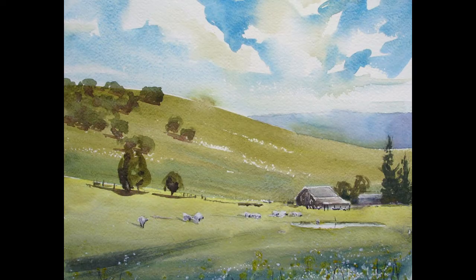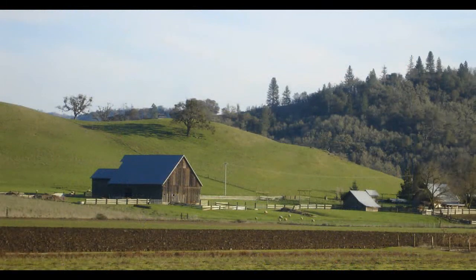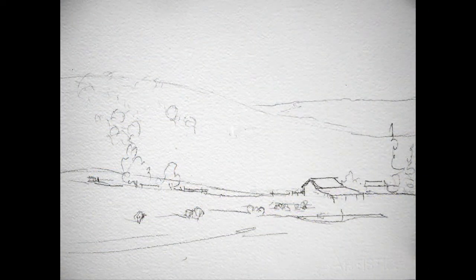Hi everyone, Vanita Pappas here. Welcome to this painting video of a Garden Valley Farm. In this painting I'm going to use a limited palette and I've also broken it down into several steps for you.